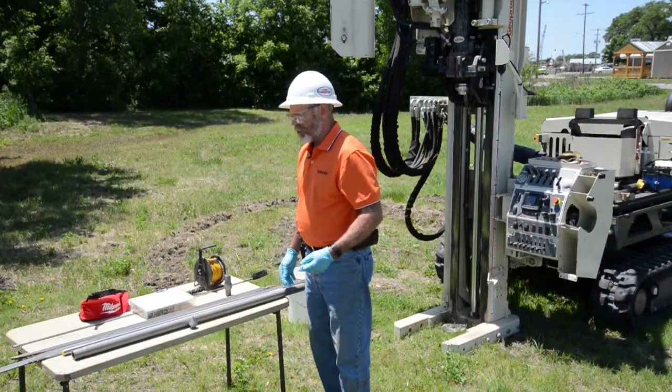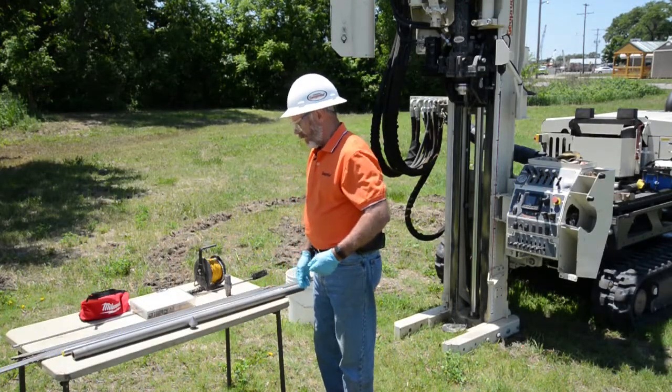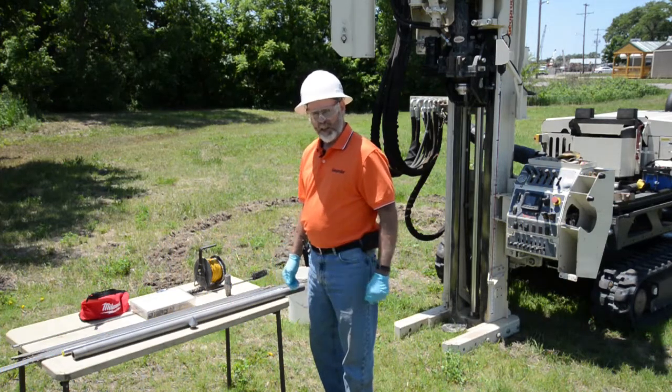Here we're going to look at the ScreenPoint 16 groundwater sampler — assembly, installation, and sampling.